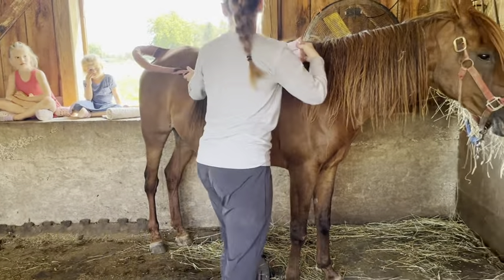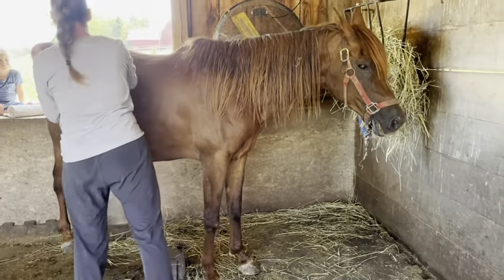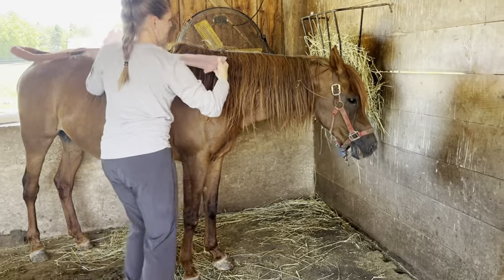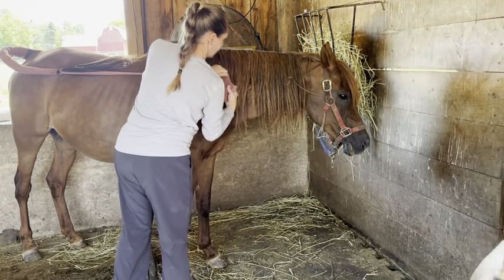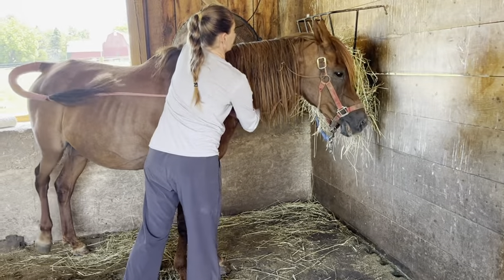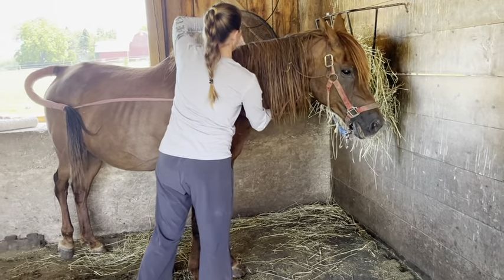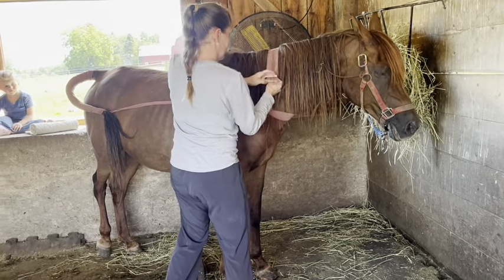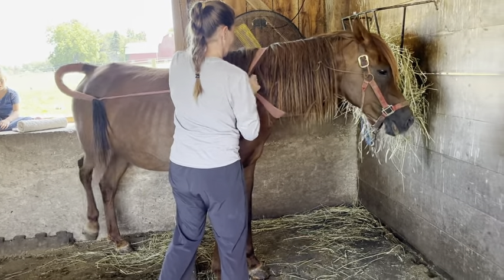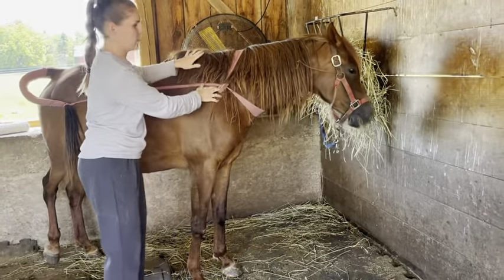Up here — come around her head just like this. That way I know that the tail is out of the way and we'll be able to do our examination on her. And that's my tail wrap on my equine patient.